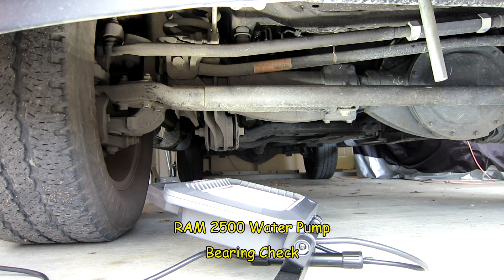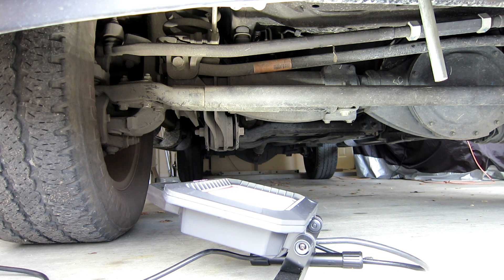Alright guys, so I guess you heard about the recall on the water pumps. You really don't know whether your water pump bearing is loose or not until you release that serpentine belt and check it. Now I've been hearing a little squeak when I shut my truck down. I don't think it's related to it, but I'm going to go ahead and check my water pump bearing just to see.